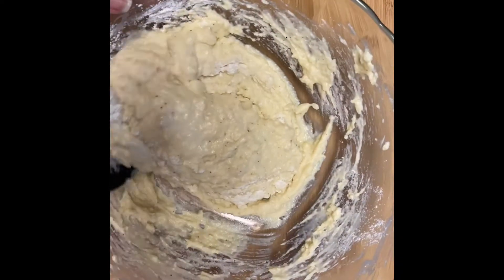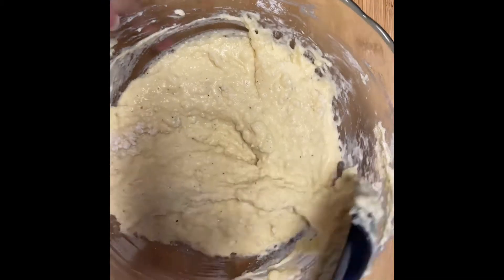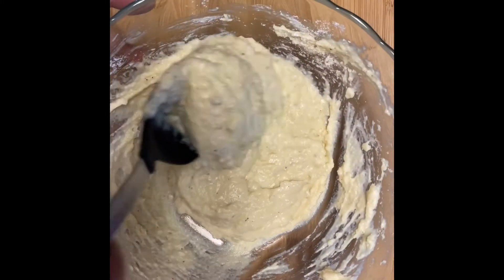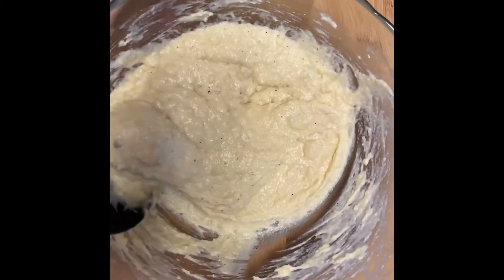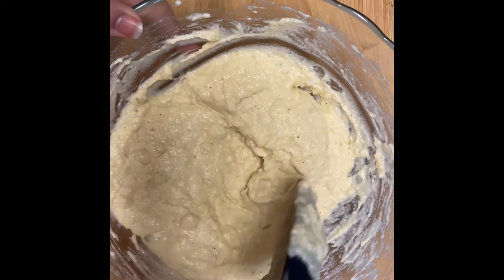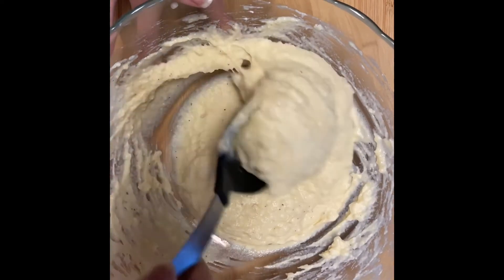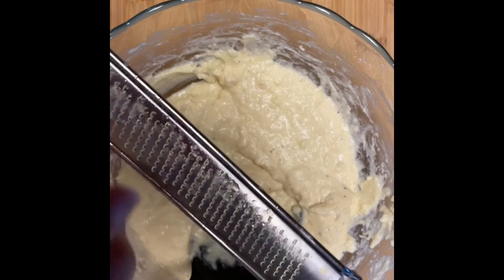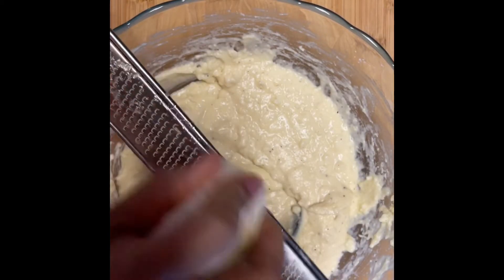Now spin this around. I think this should be enough. After you've got the texture that you want, if it needs more flavor you can add more salt, pepper, or whatever you use to season your mashed potatoes, because the flour may take a little of the taste away. Let me taste mine. Mine is still pretty good, but I need some more onion — I don't taste that onion flavor.